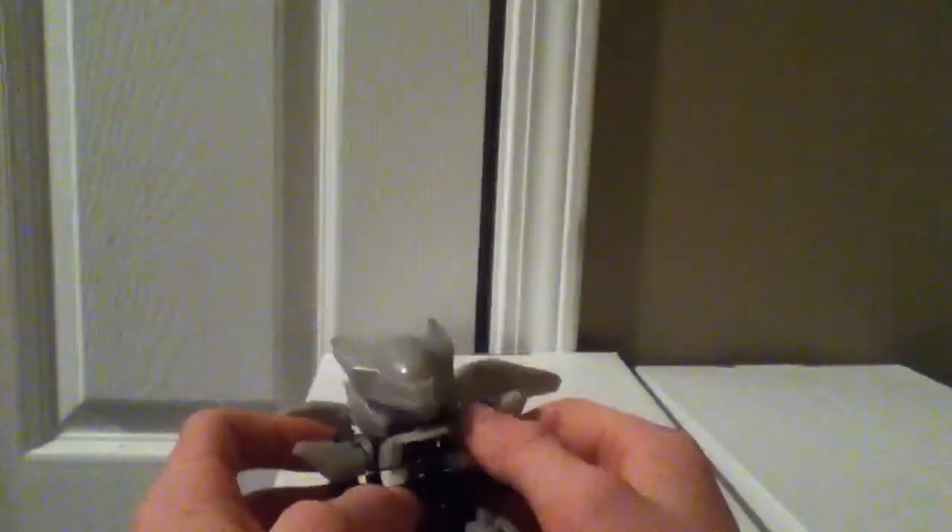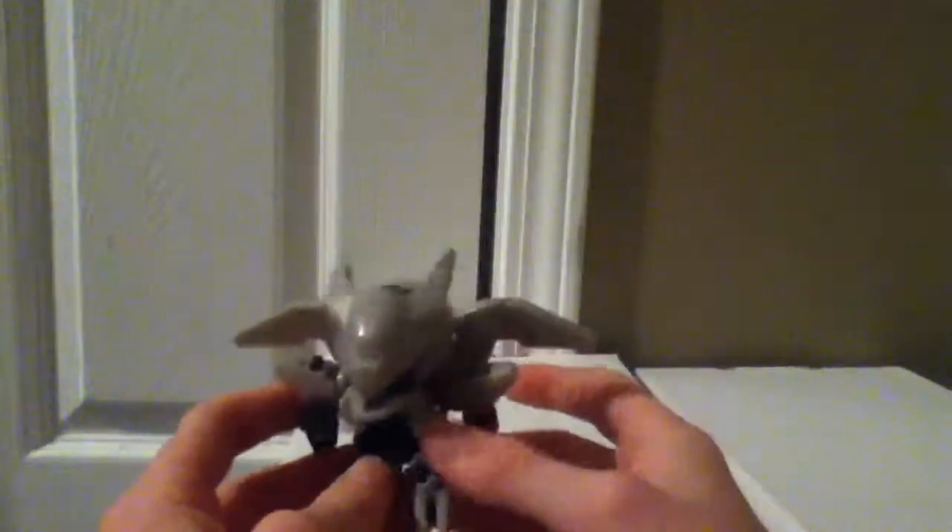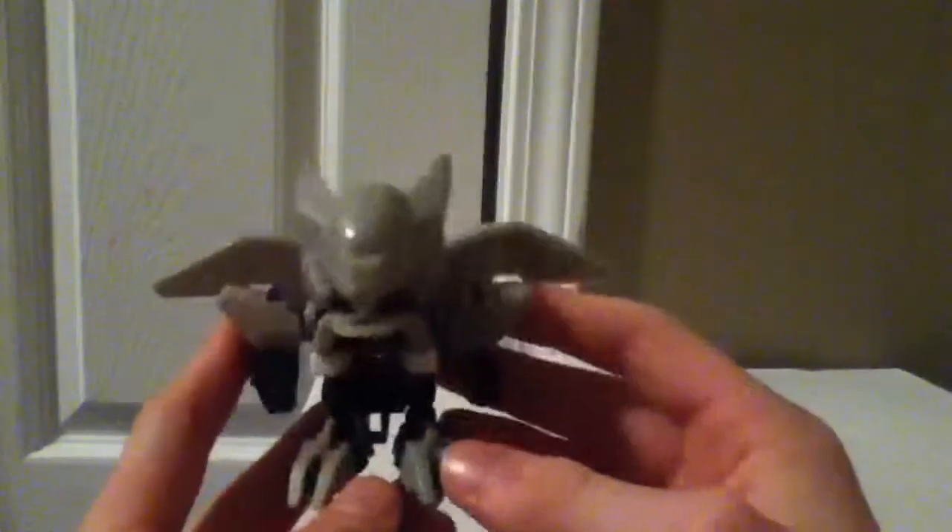Here we have Winged Ninja. He's very nice looking. I'm not exactly sure what animal he is — I'm thinking eagle — but I have no idea. For his feet, I actually like the look of these. They give a nice grip, so your Beatabon won't move around as much. That's kind of nice.